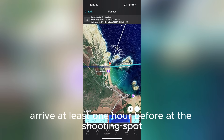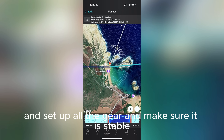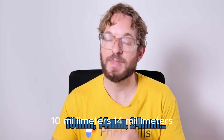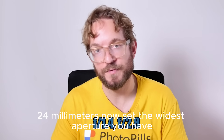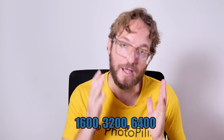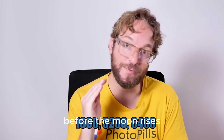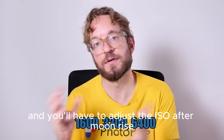On the peak night, arrive at least one hour before at the shooting spot — the Red Pin position in your PhotoPills plan — and set up all the gear, making sure it is stable. Attach your lens and set the focal length you want: 10mm, 14mm, or 24mm. Set the widest aperture you have — f/1.4, f/1.8, or f/2.8 — and don't be afraid to push the ISO up: 400, 800, 1600, or even 6400 before the moon rises. Remember to adjust ISO after moonrise.